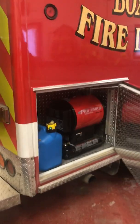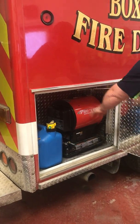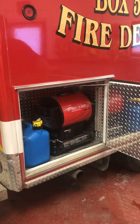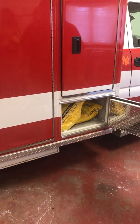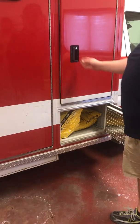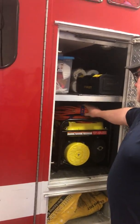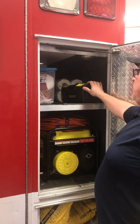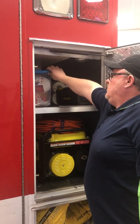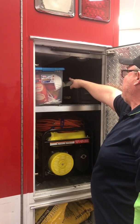Going around to the other side, this compartment here is going to have our kerosene can and a 70,000 BTU Pro Temp Forced Air Heater. We're going to have salt for the scene in case it gets slippery for you guys. In here we're going to have two 50-foot heavy-duty extension cords, a generator, and a general-purpose toolkit. We also have paper towels.